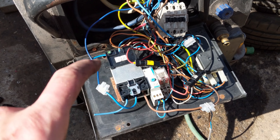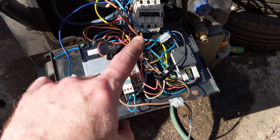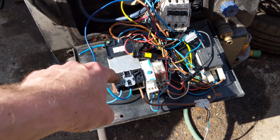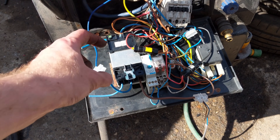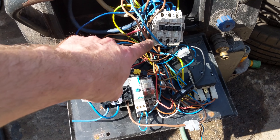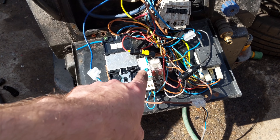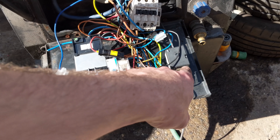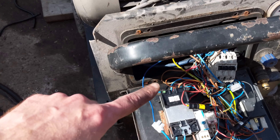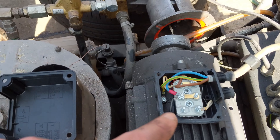This is the rat's nest of wiring I've been left with. I'm not entirely sure where everything goes, but that's the main on-off switch — not a contactor, but essentially an on-off switch. That's a contactor, and from what I can tell, it works. There's a timer relay here for something, another Omron relay. And that's the knackered thermostat.